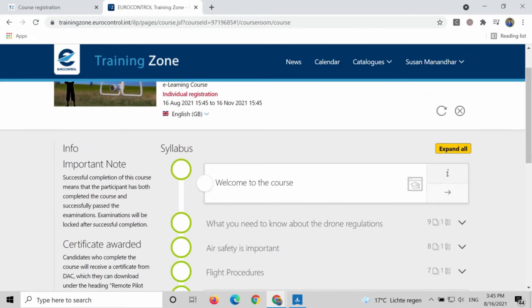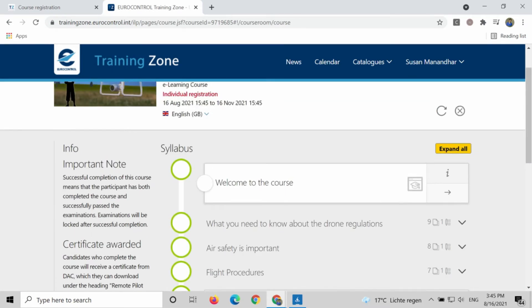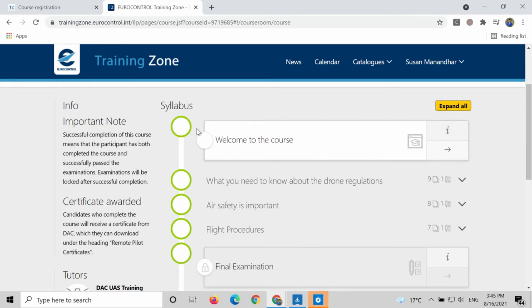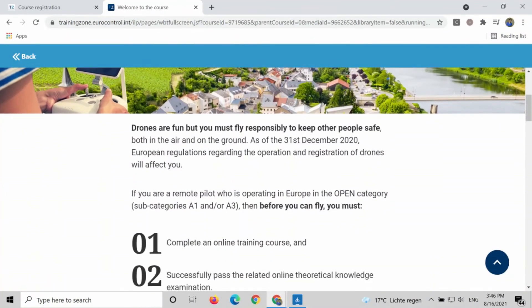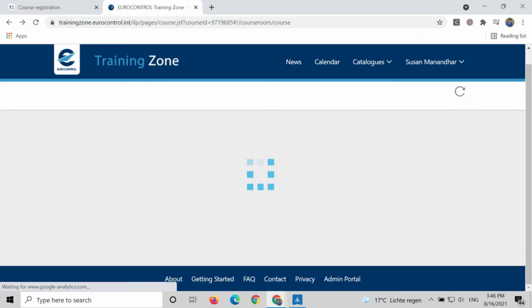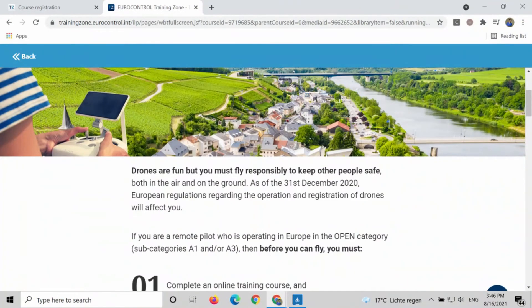You have to read everything. You have to go step by step through the syllabus — welcome to the course, what you need to know about drone regulation — everything, one by one. So this is just an illustration: clicking here will redirect you to the course content. Welcome — drones are fun, but you must fly responsibly. Study everything step by step.